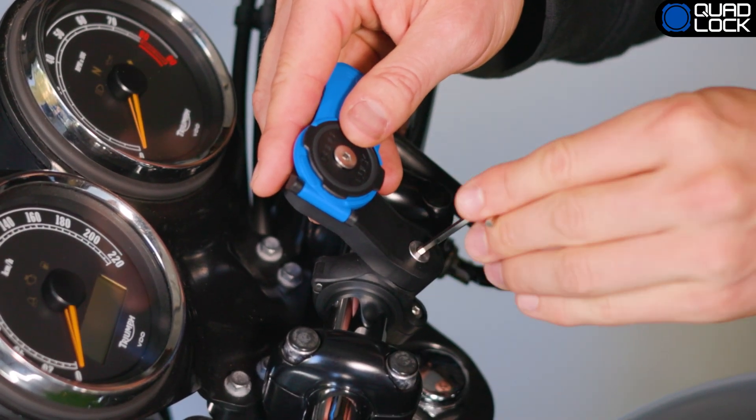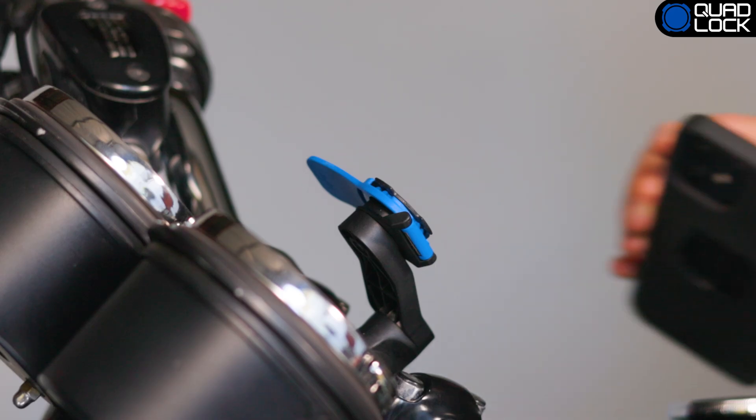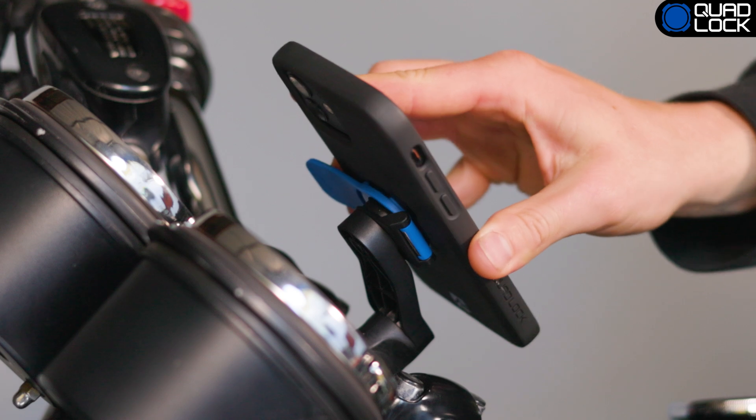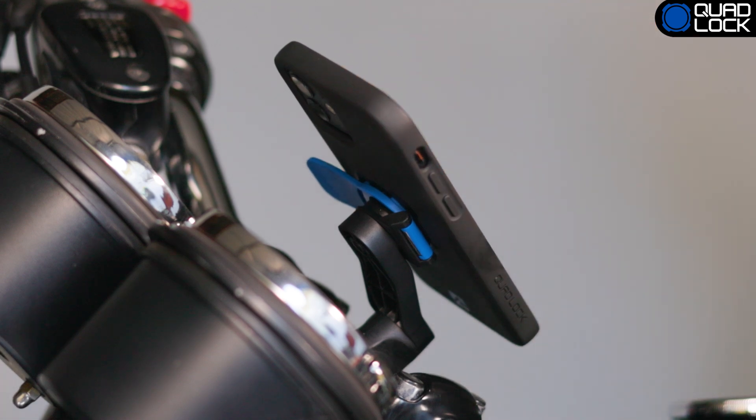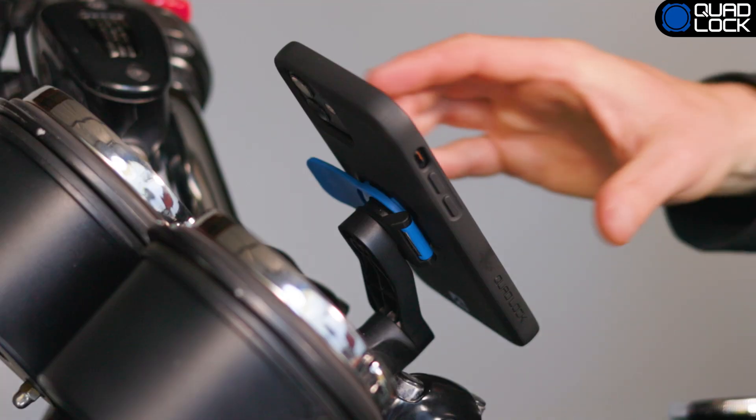To attach your phone, simply position your phone at a 45 degree angle directly above the mount. Push on the QuadLock mount until you feel the case engage with the mount and twist. Your phone is now securely attached and can only be removed by pushing down the lever and twisting your smartphone.